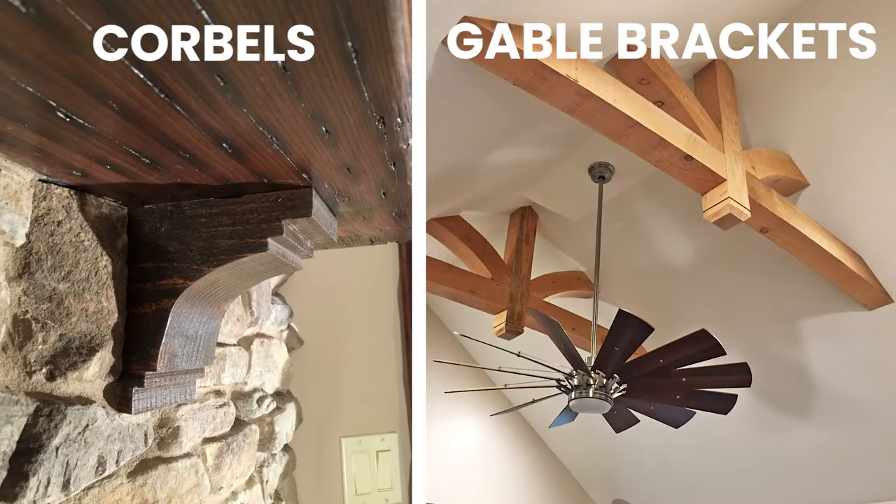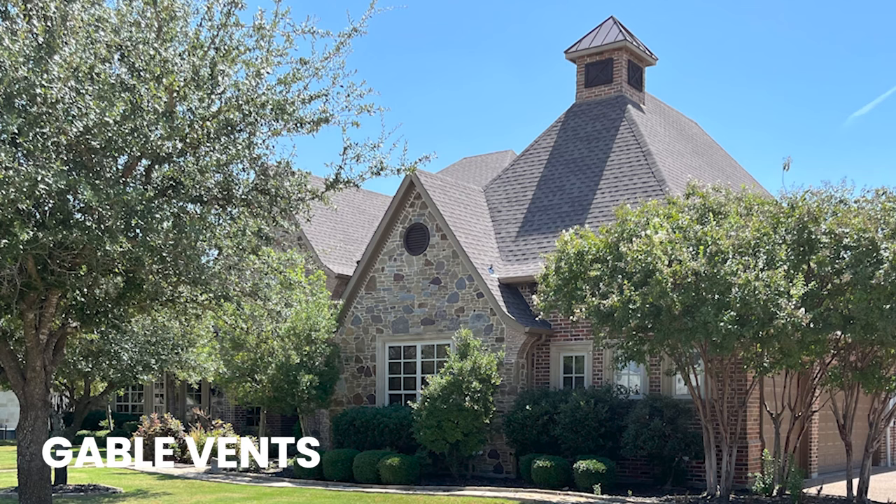We have a ton of other products in our rustic timber line. We have corbels, we have large gable brackets, we have gable vents — it is a big extensive line. For more interesting and innovative products, please check out our website or give us a call anytime.